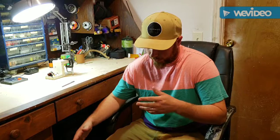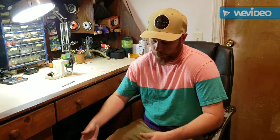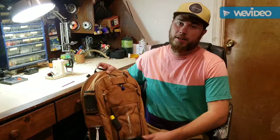Hey guys, Eric here from California Dry Fly. What we're going to do this evening is a bag dump — I'm going to show you guys what I carry while I'm out fishing. One thing I don't have in my pack that I normally try to carry is a water bottle or Grayl. If you don't know what that is, drop me a comment and I'll show you that.